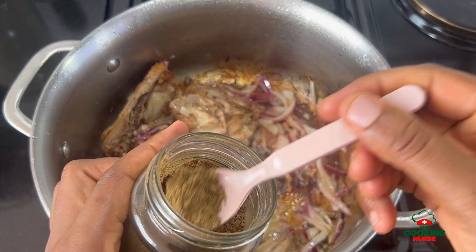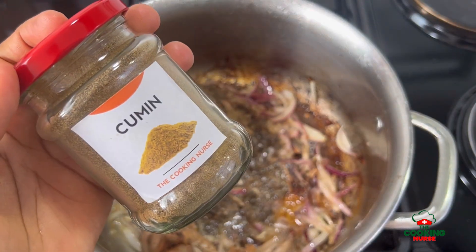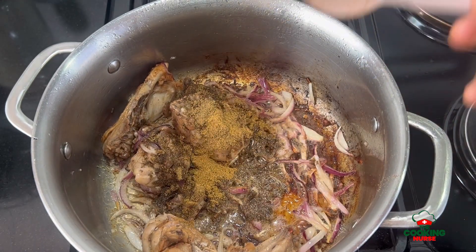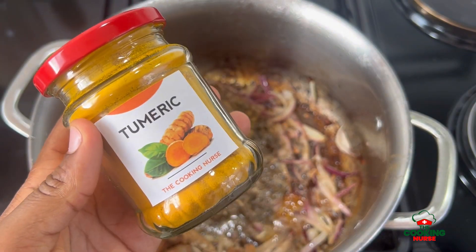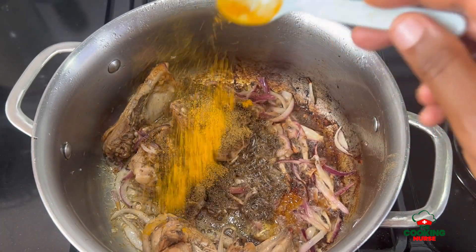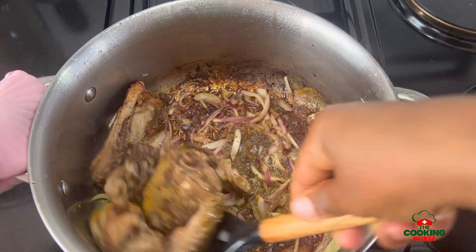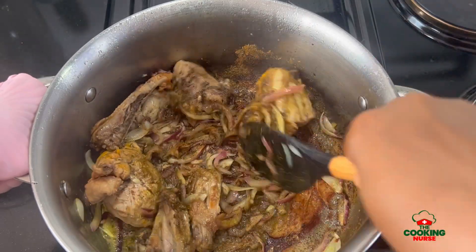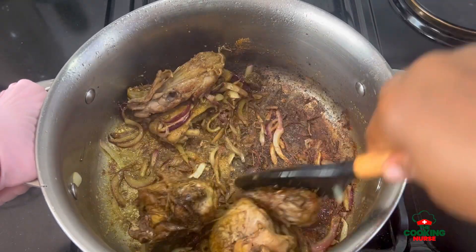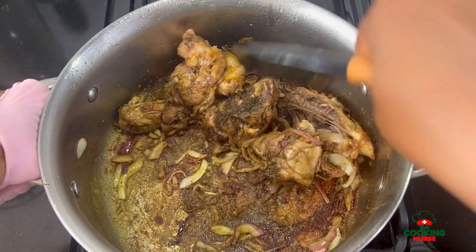Once wilted and golden, we're going to add about a heaped teaspoon of pilau masala, then a little bit of cumin because we want a pick-me-up and I really love cumin, and then some small amount of turmeric just to elevate the color and add that flavor since my pilau masala doesn't seem to have much. I used about two teaspoons of pilau masala, one teaspoon of cumin, and half a teaspoon of turmeric. Toss this around.